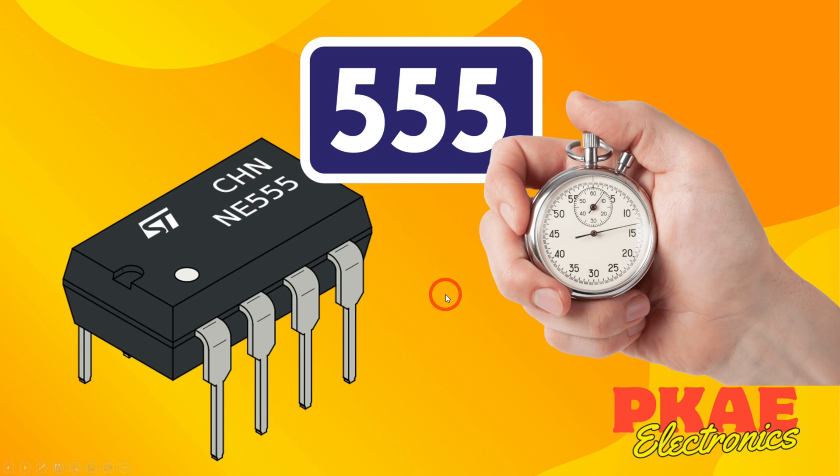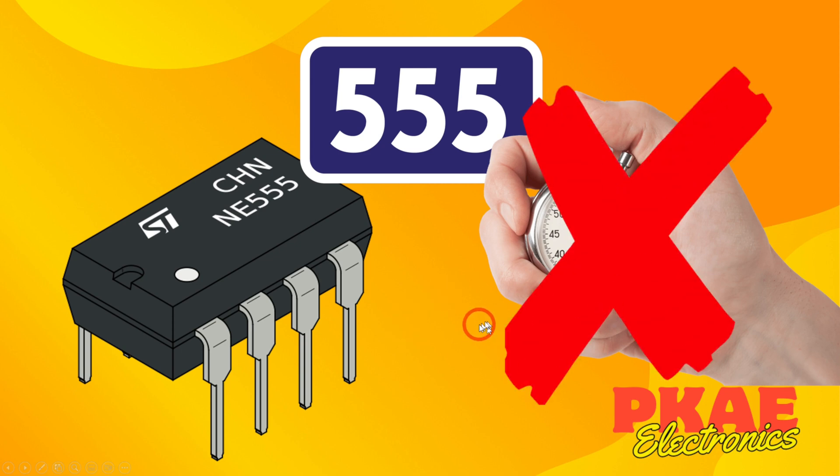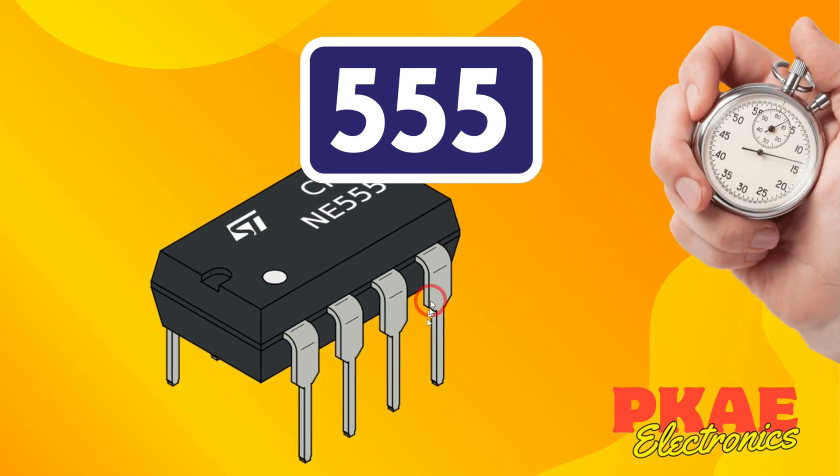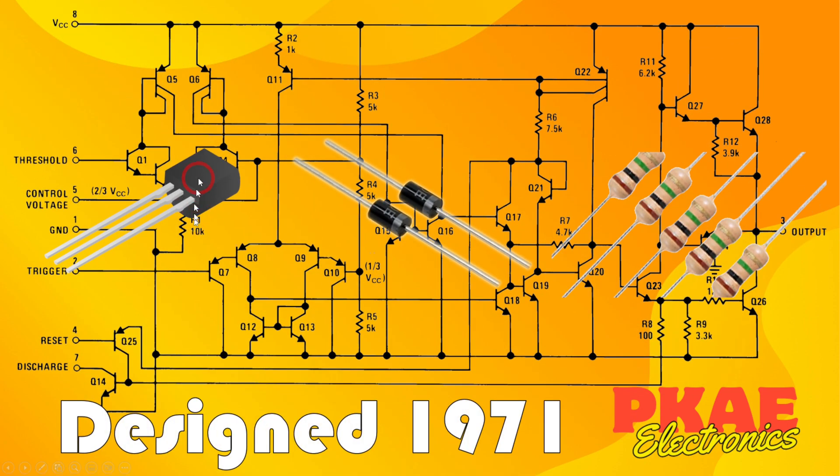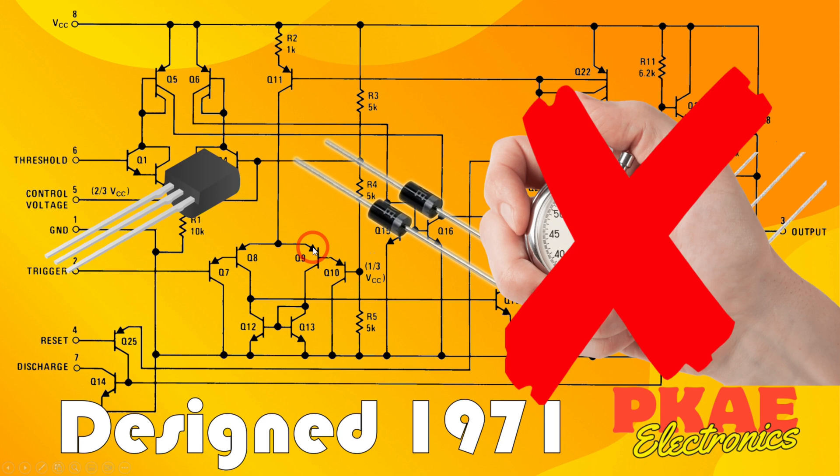But rather controversially, I did state that the 555 is not a timer. The reason I gave for that is that the circuit diagram shows you've only got transistors, diodes, and resistors inside. There's nothing in there at all that has any form of time base.